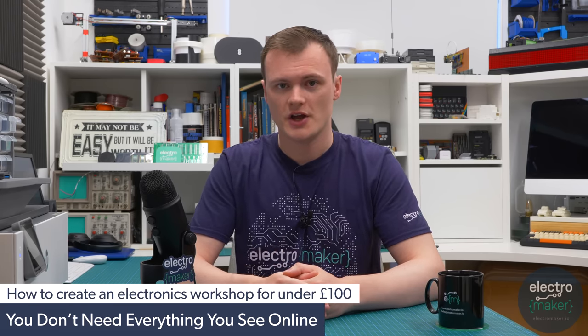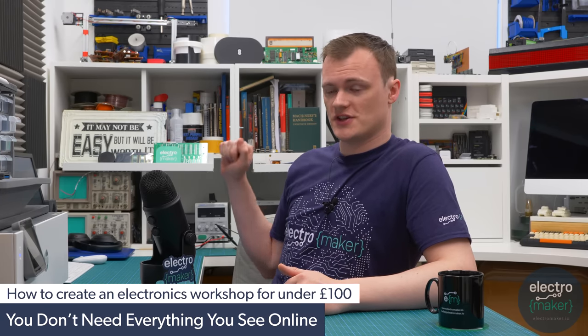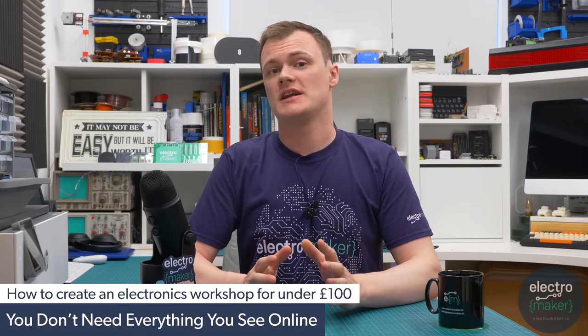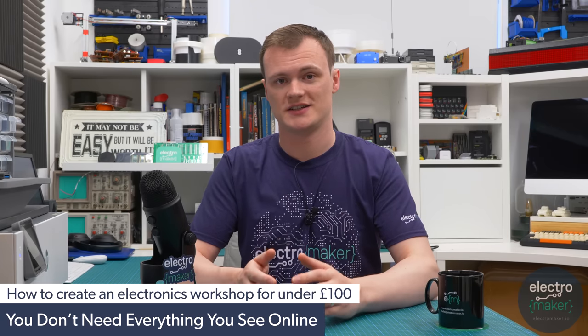When you look at other makers on YouTube or other social media platforms you always see stuff like this — you have your power supplies, your different oscilloscopes, all kinds of crazy equipment and components just sort of dotted around and it looks great. But in reality this is not going to be practical for most people who just want to get started in electronics.